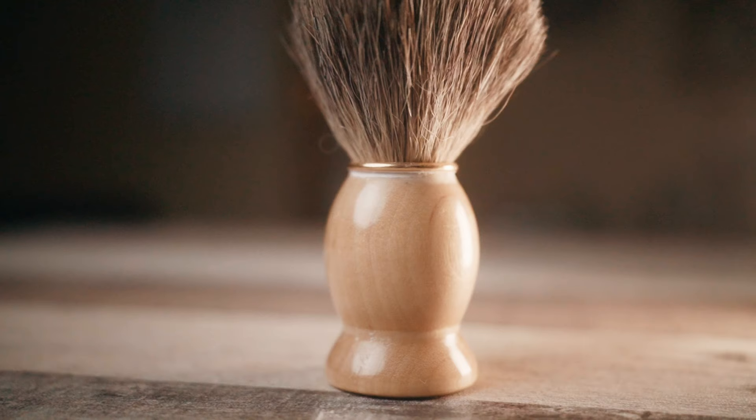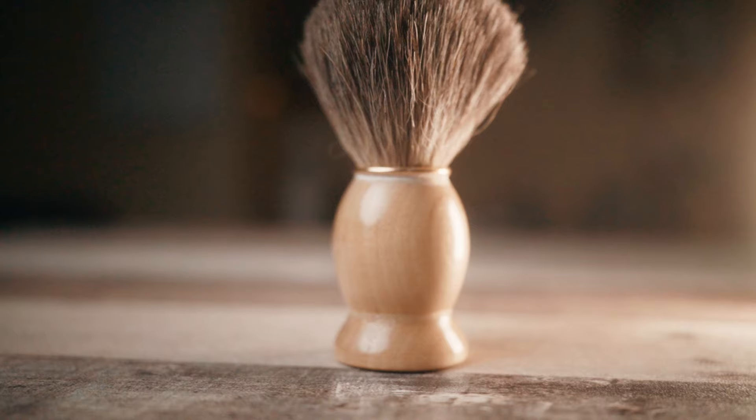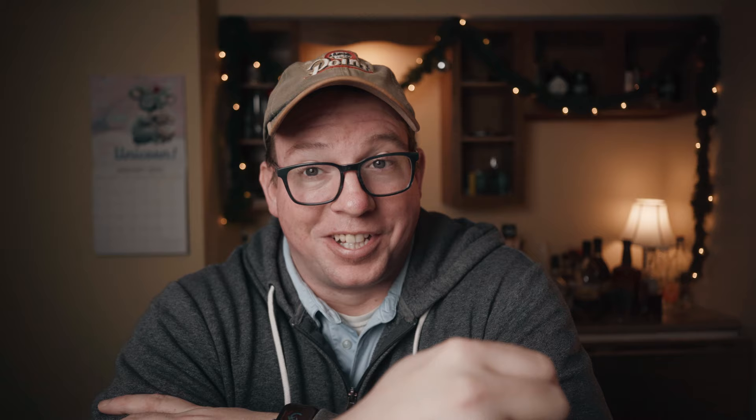I didn't really think about that with brushes. Don't make fun of me — this was my first shave brush. I got this, I don't know, eight, ten years ago. It's badger hair, but I think it came off of one of their really sad badgers. If I had to be upfront about it, it's losing its hair. It's lost a lot of hair in the past eight, ten years — just like me. I think it was under ten dollars.